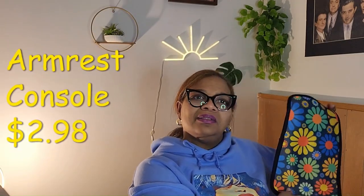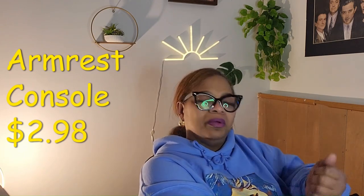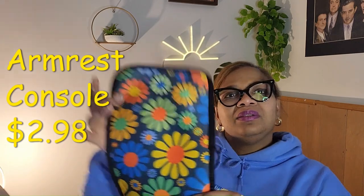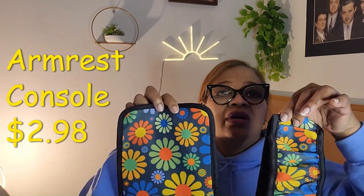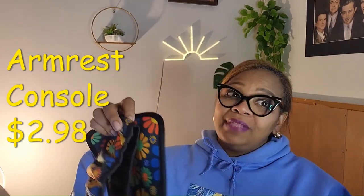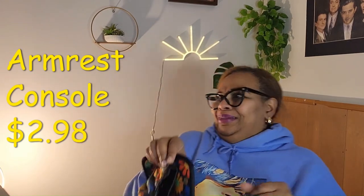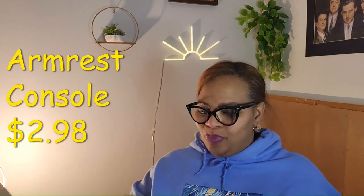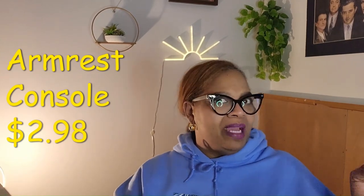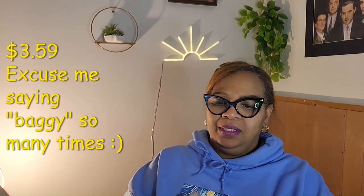And it gives you a nice little cover on your armrest. I just thought they're so pretty. It matches my wheel cover. Now I might not use them all at one time because then I'll be too flowery up in there — but you know, sometimes I will and sometimes I may not.